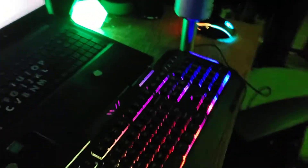Got my mic. Everything. It's all set up. My dream gaming setup is finally finished. Make sure to like and subscribe for more. Goodbye.